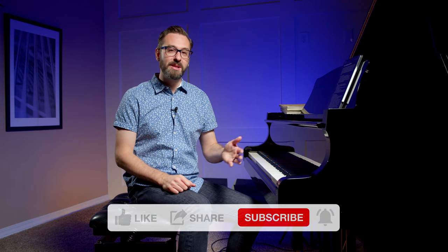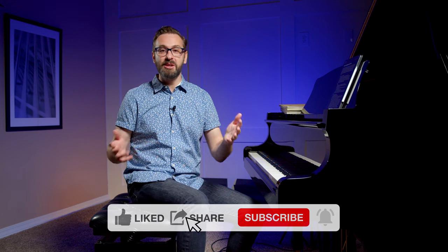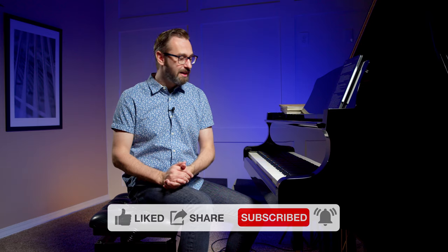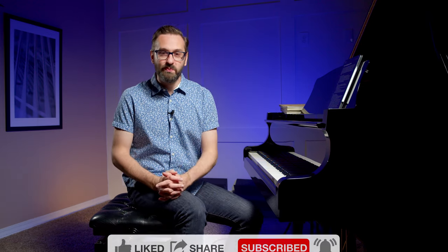That's all for today. I hope you found these tips and thoughts insightful and helpful. Leave a comment below, and be sure to give this video a thumbs up if you enjoyed it. Consider subscribing to the channel and hitting that notification bell so you don't miss out on future content. Remember: practice smarter, not harder, and I'll see you next time at Pianist Academy.